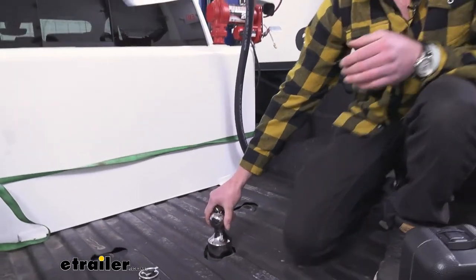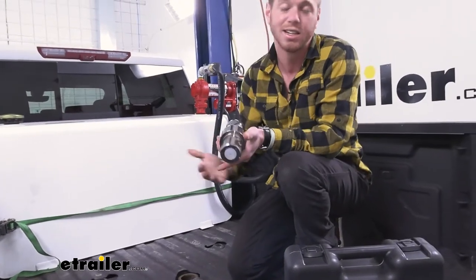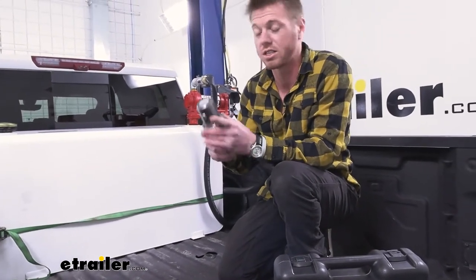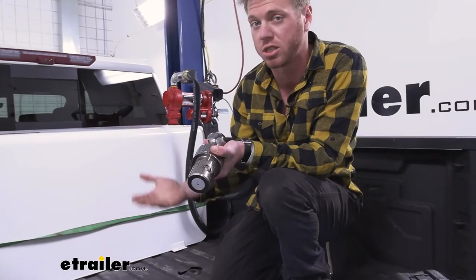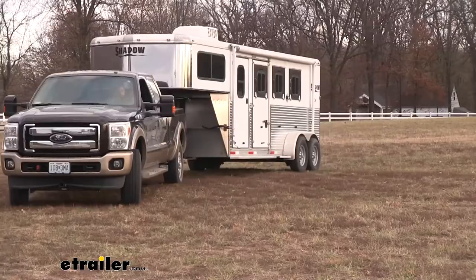All you have is this little lever here and you just need to rotate it at a certain spot and then it's super easy to take out, which is really nice. This is going to work with your Chevys and GMCs, but also if you have a buddy who has a puck system on their Nissan or Ford, it's going to work with that as well.